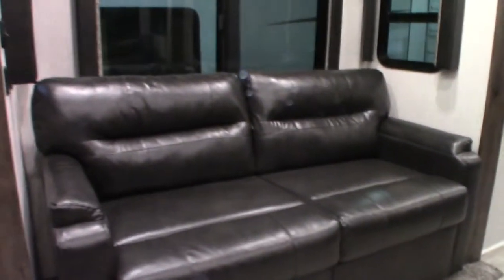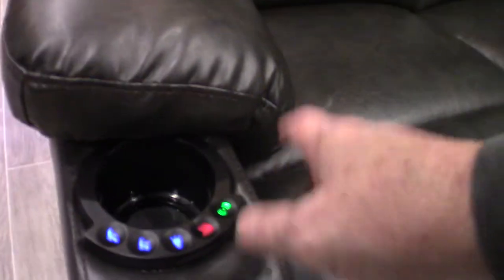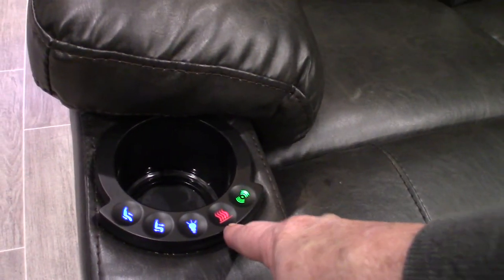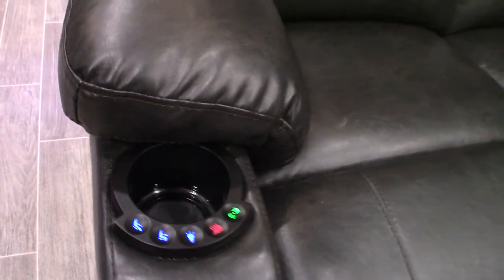You can pull the back cushions off of both of these sofas and they fold out into a three panel hide-a-bed with foam panels — two more places to sleep. These are theater seats, and they're all powered. You can turn on the massager, turn on the heat, and extend and retract the footrest from here.